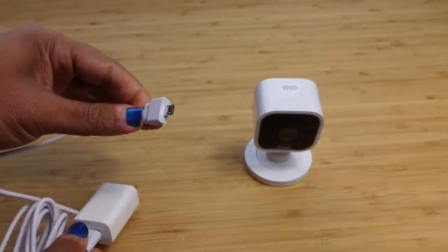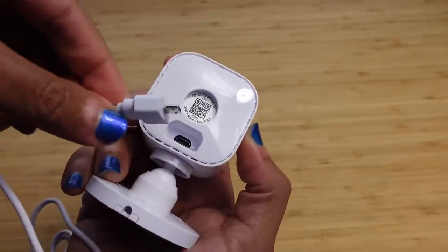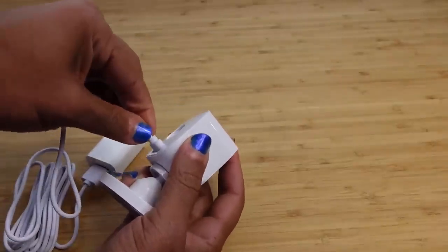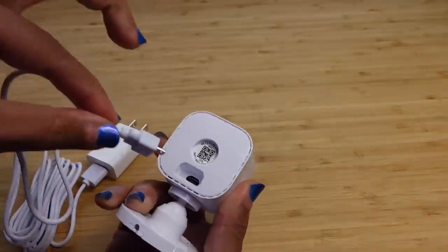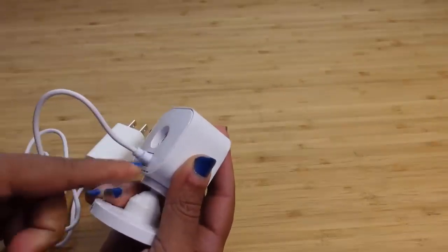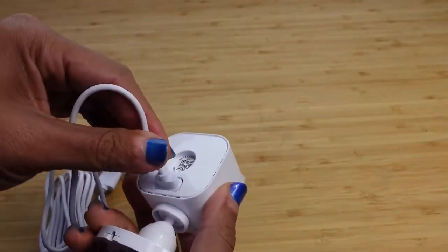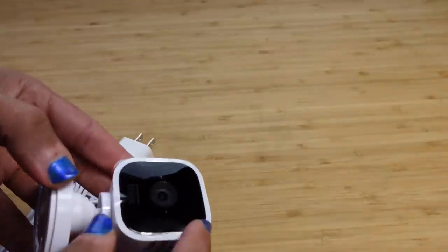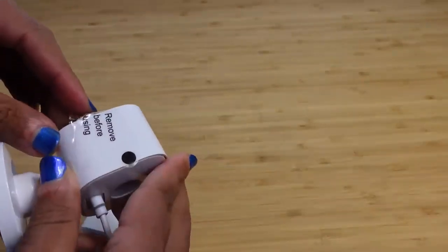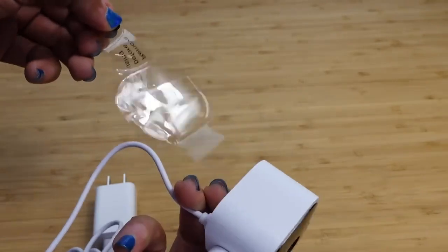The micro USB connection goes inside the camera. If you turn the camera around, you've got the QR code and then the power connection that you'll plug in. You'll need to make sure the power connection goes all the way in and is flush with the camera — if you turn it upside down, the cable should not fall out. On the front there's a plastic peel that says remove before using, so go ahead and peel it off.